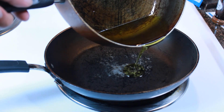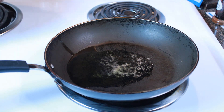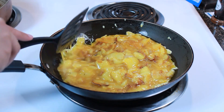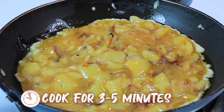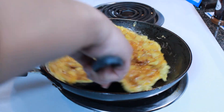In a smaller pan, add in the leftover oil on medium-low heat, then place your egg mixture in. With a spatula, work the sides of the eggs so they don't get stuck. Cook for about three to five minutes, then move on to the next step.